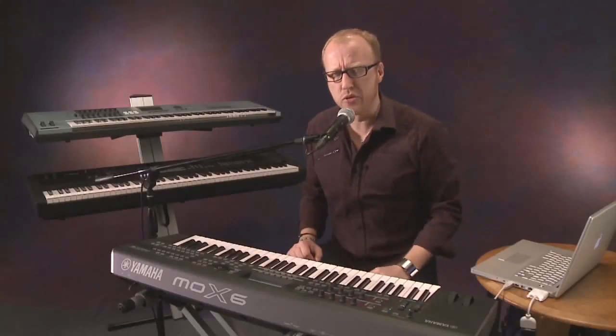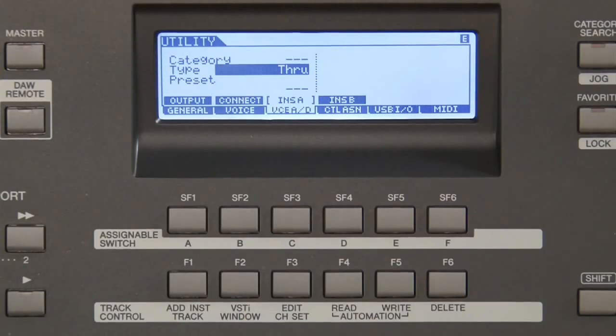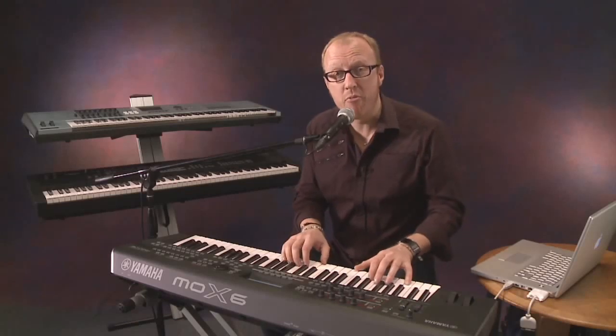Of course, if you want to sing, you need some reverb. So I'm going to the analog input, and I can set up effects for the analog input — for example, a nice stage reverb, like this. And that means I'm ready for singing.